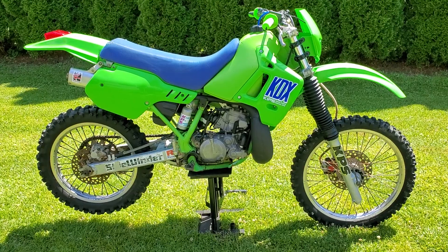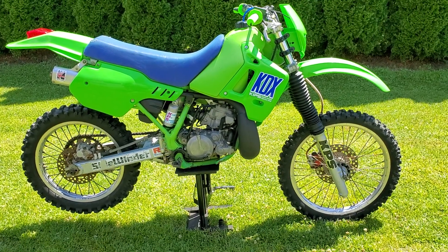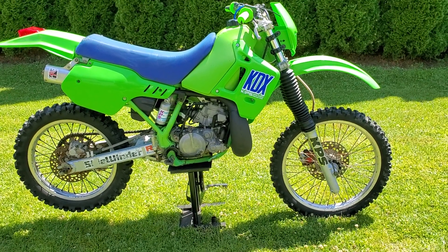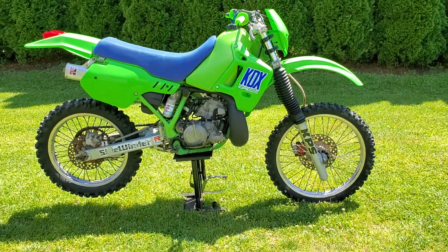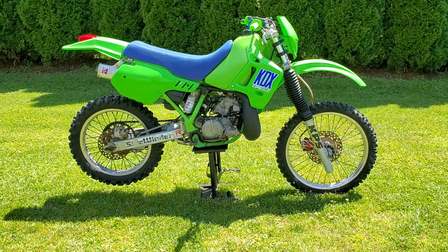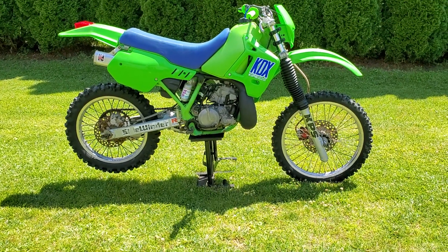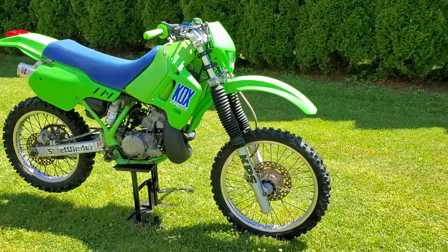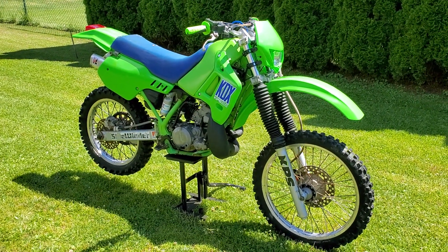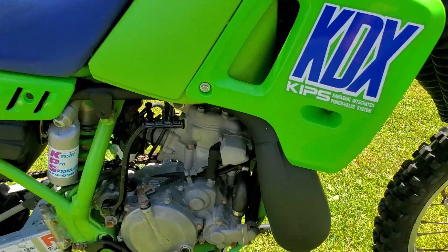I'm having a problem though — I put this bike back together and cleaned the carburetor, took it all apart, but now the float is sticking. I don't want to pull it back out but I'm going to have to pull the carburetor again. It did start and run — when I had it up and running it idled and ran perfect — it's just that float sticking in the float bowl. I'll figure out what's going on with that.